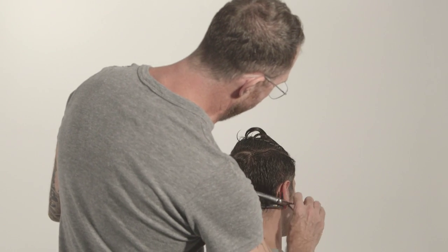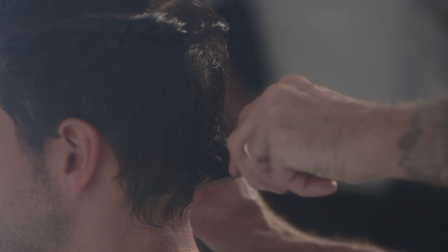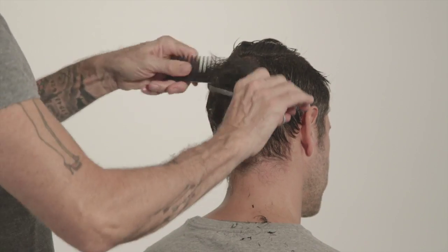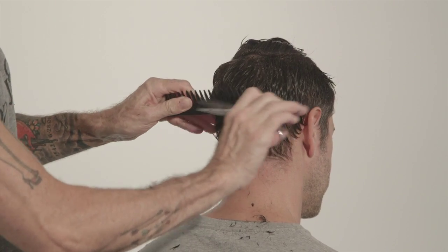Now I'm going down to the nape of the neck and I'm going to taper it down. I still like a natural neckline — I don't like when it's cut straight across. There's my guide right there. I'm just going to dust off those little ends, taper it, and go a little bit shorter on the way down.